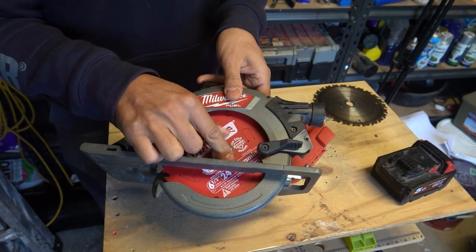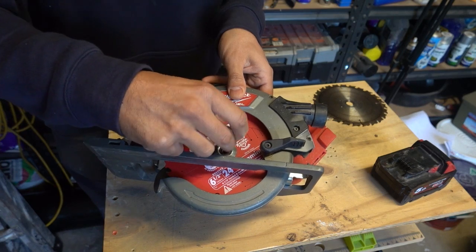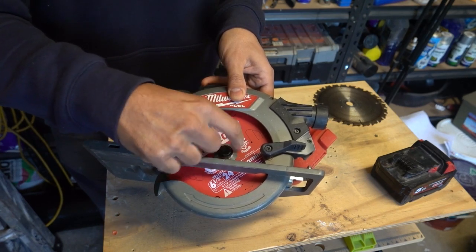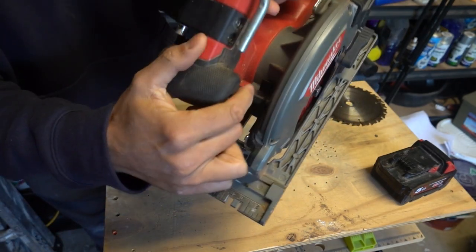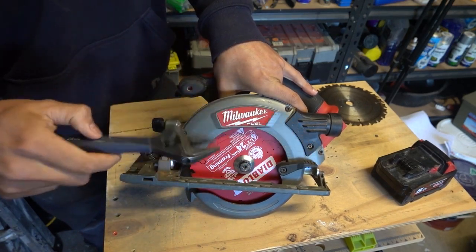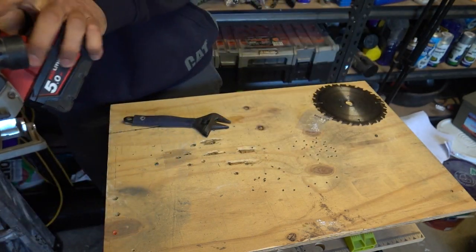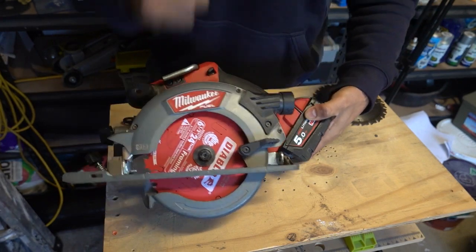Now put on the locking nut — slot that over the top. Take the bolt and put it on finger tight, remembering it goes in the opposite direction, so turn it to the left. Once the bolt is finger tight, press the locking button again to lock the blade in place. Press it down nice and tight, make sure it's locked in. Then take the adjustable wrench and tighten it off completely. Once that's done, put in the battery and test it out. Perfect.